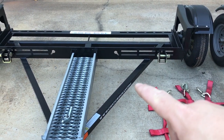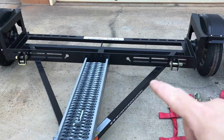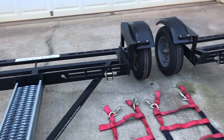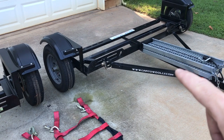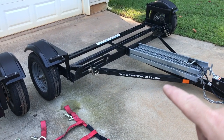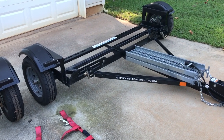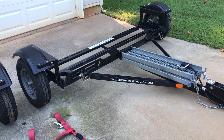This is the older generation tow dolly that we purchased back in January/February, and this is the newest and latest generation as of July 2017. Let's take a look at the differences.